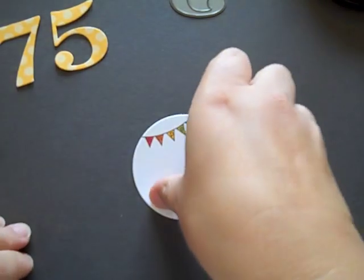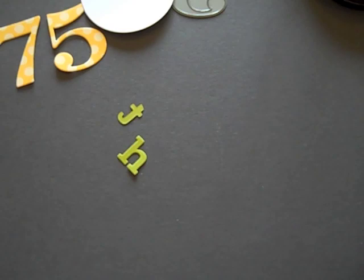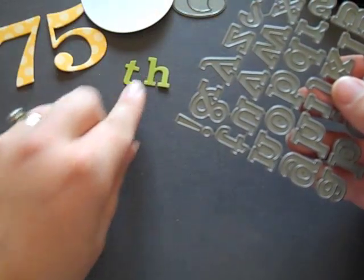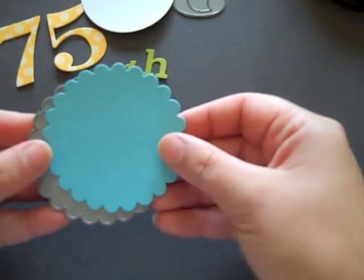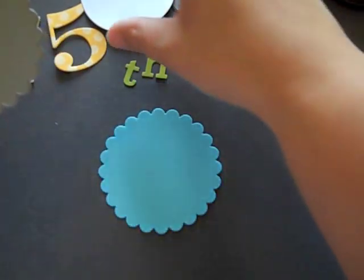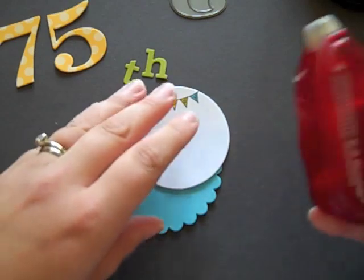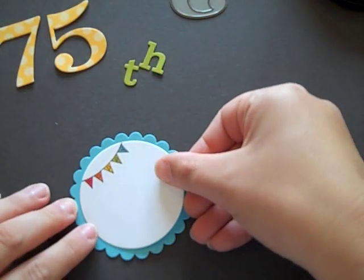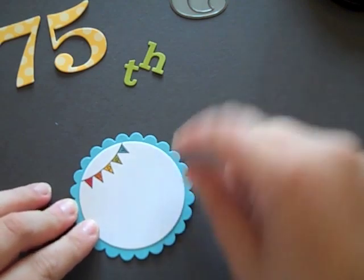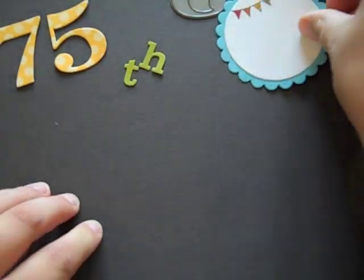I've got that all colored the way I'd like. The last thing I did is use the block alphabet die to cut a T and an H from simply chartreuse cardstock. I also have a scalloped Hawaiian Shore circle cut from the Limitless Layers 2.5 inch circle die collection, just like the white circle. I'm going to start assembly with the circle with the banner first and matte it with the Hawaiian Shore scalloped circle.